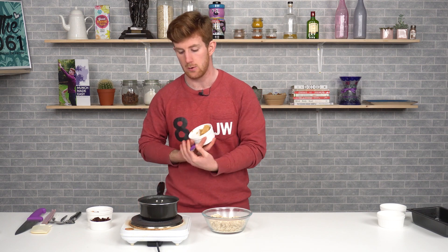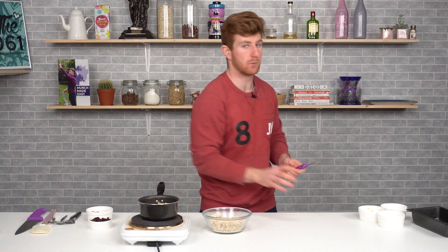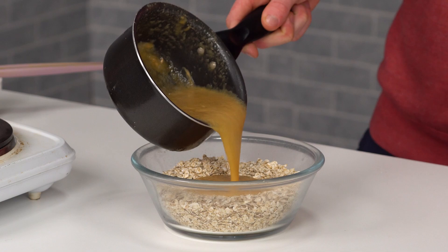We'll also add our peanut butter. You don't have to add it, but I like how it gives a nice creaminess and a nutty consistency and flavor to the granola bars. We add nuts later on, so it complements that really well. Pop that into the saucepan and melt all three components down together into one nice homogenous mix.